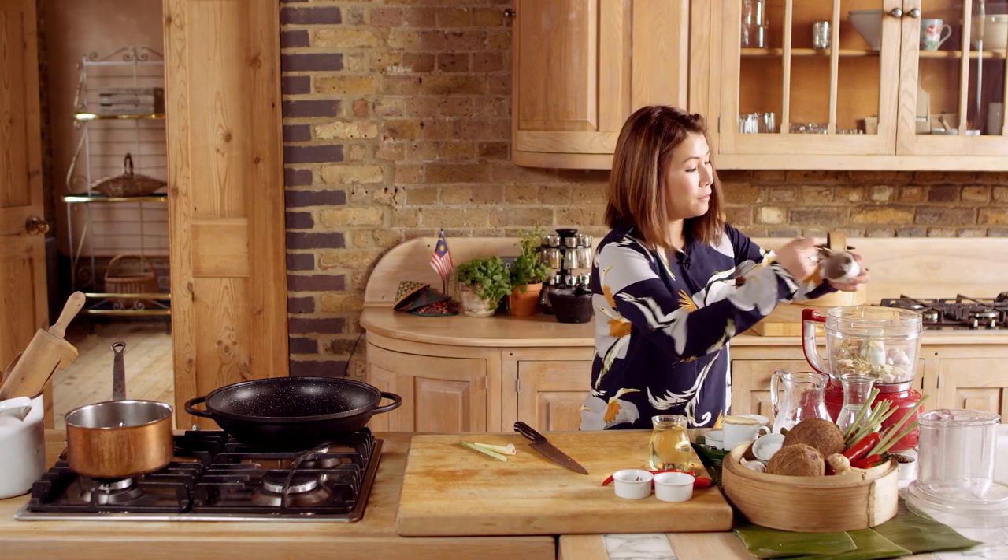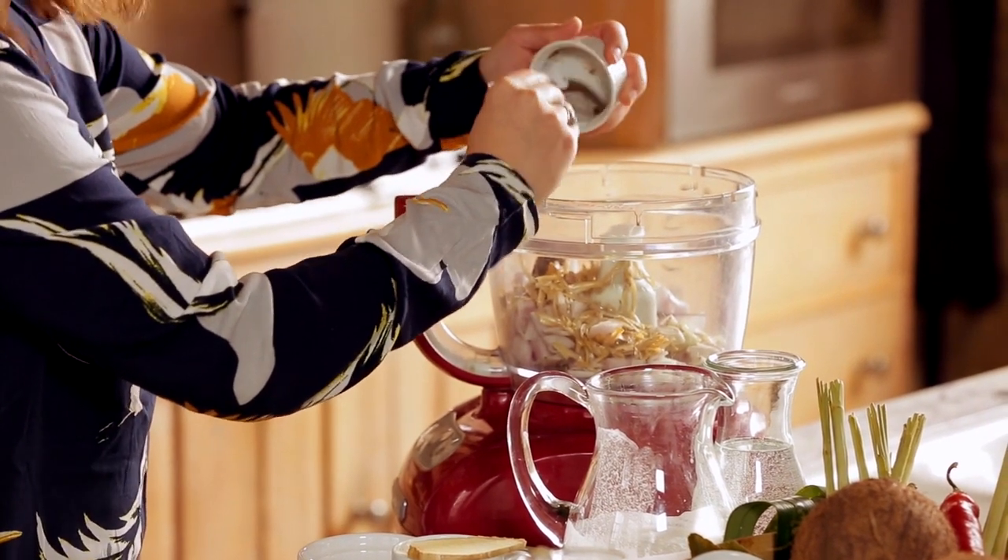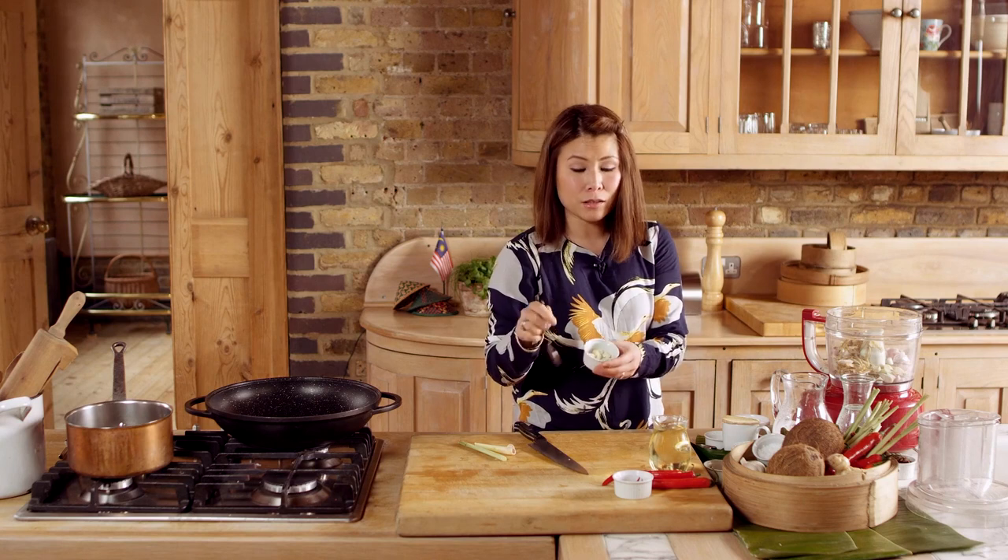Shrimp paste — we call it belacan in Malaysia — that goes in as well. That's about a quarter of a teaspoon, with one fat clove of garlic.